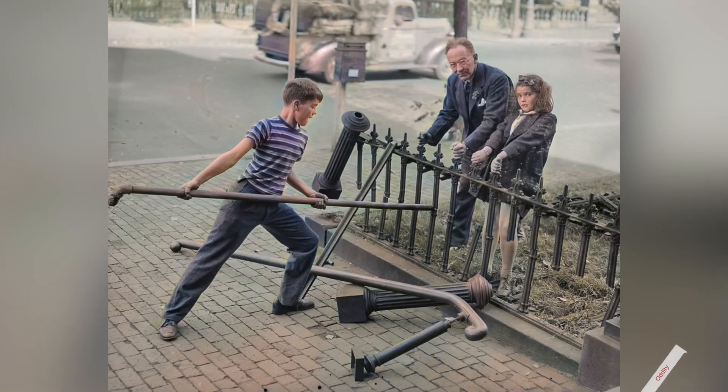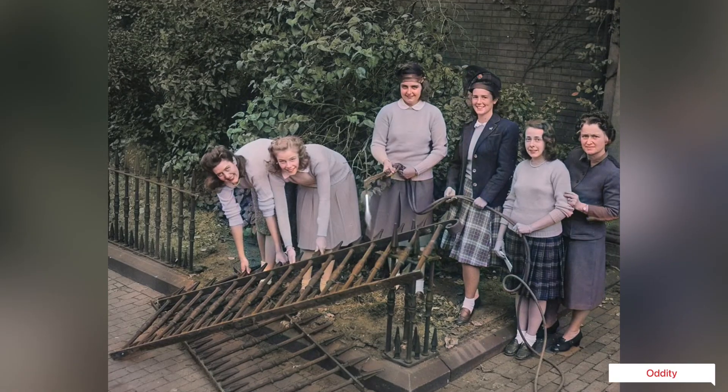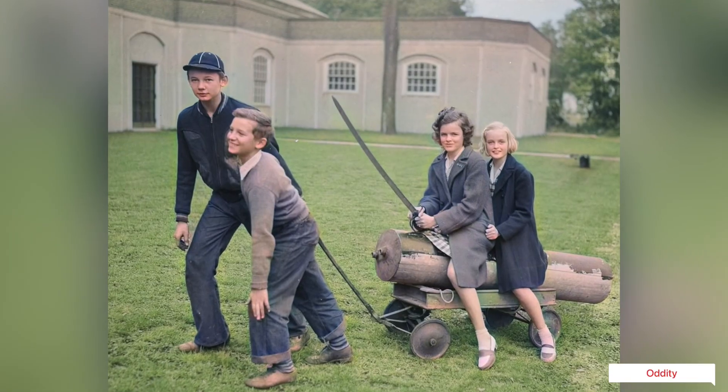During the Second World War, the United States government encouraged the American people to participate in scrap drives, a way for everyone to contribute to the war effort.